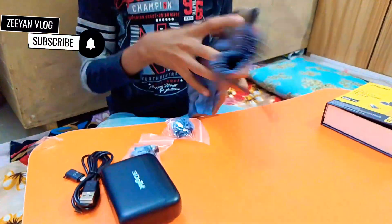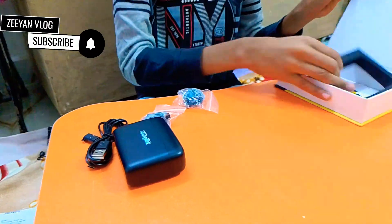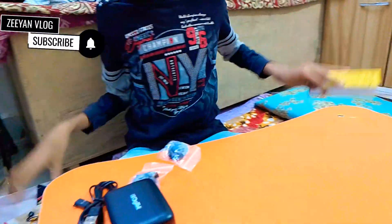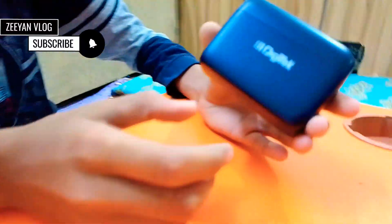And this is another cable and this is a pouch. This is a manual. This is a side of the box.